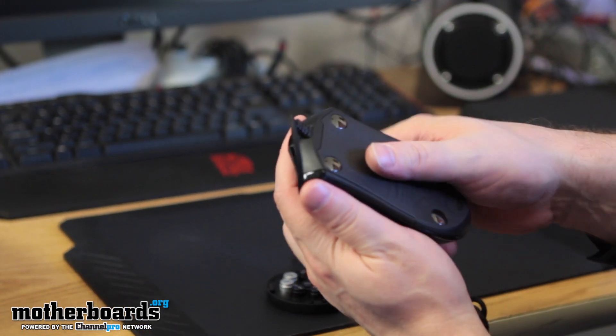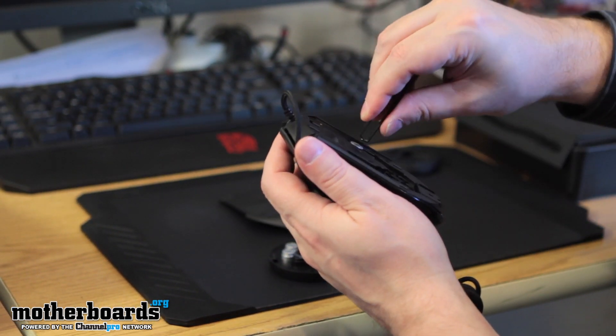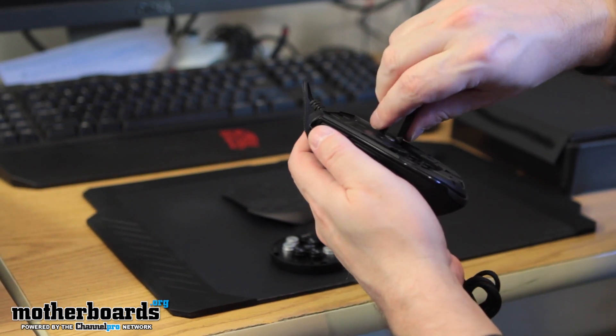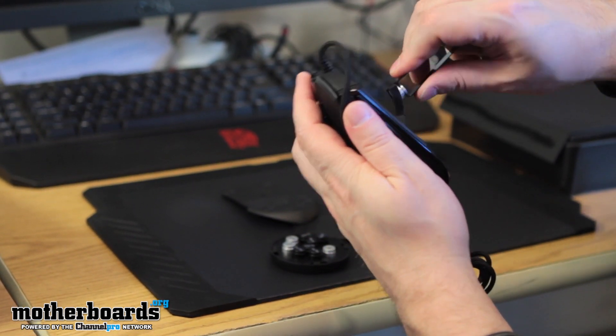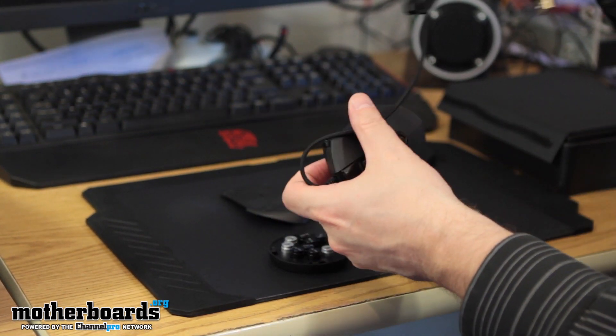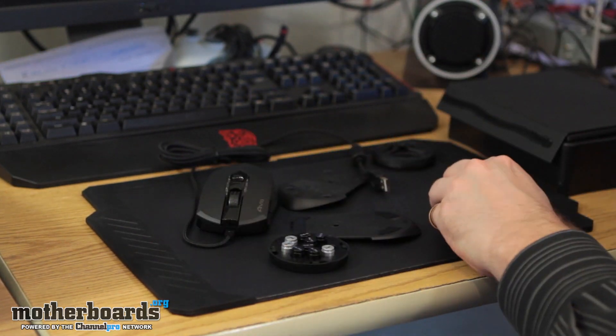So these are two really nifty products from the people over at Gigabyte. They're brand new and probably going to hit the market very soon. That's really it for the unboxing and first look. We'll see you guys back here on Motherboards.org — see you next time.